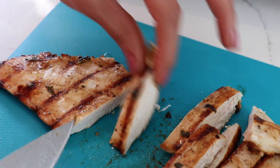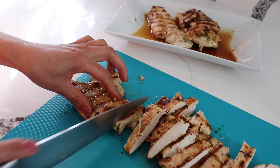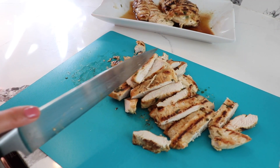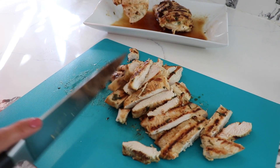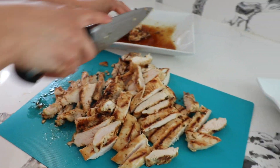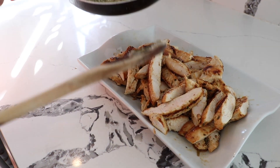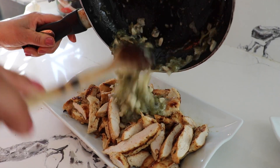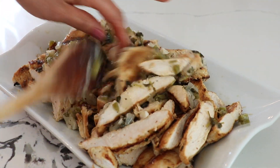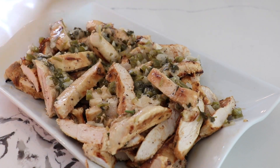It's well done, very juicy and very moist. I only did three pounds but you can cook more if you want — this will definitely feed about four people, especially once you add the pico de gallo, guacamole, and onions. I'm gonna return the sliced chicken back to the pan with the juice. This is optional — you can add it back to the juices at this point if you want. It tastes really good; you could even serve this with rice instead of tacos.